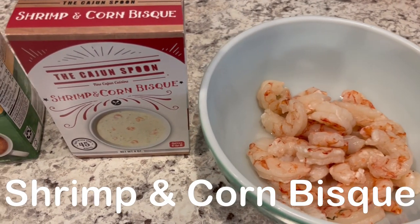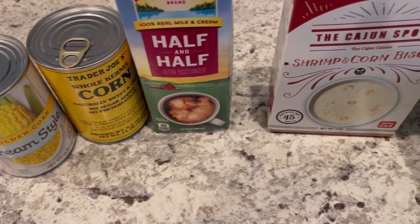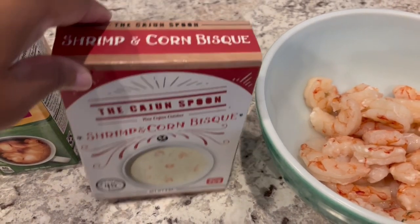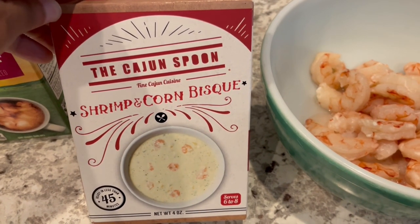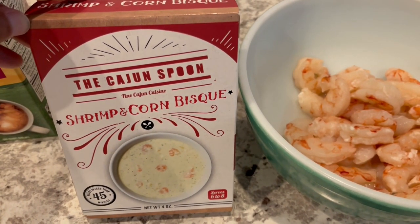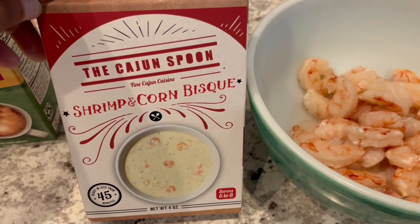For dinner tonight I'm going to be using up some stuff from our freezer and pantry. It's been pretty cold here today in the 30s and 40s. In my pantry I had this box of the Cajun Spoon shrimp and corn bisque. I have made this before on our channel but it's been a couple of years ago at least.